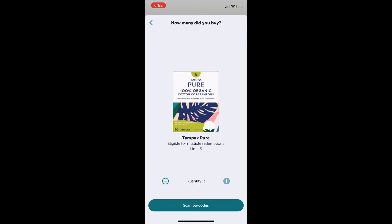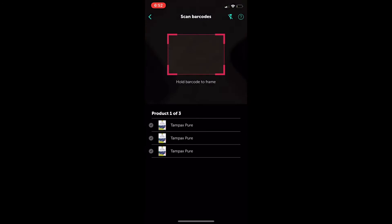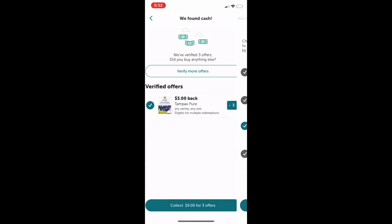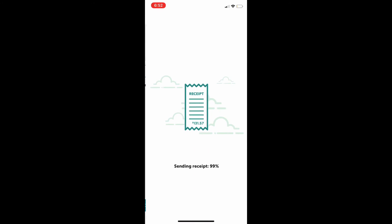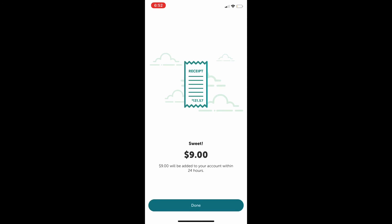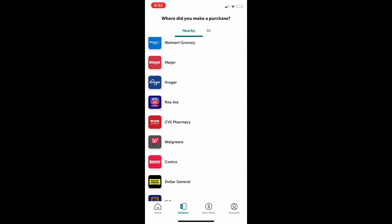It did end up adding my nine dollars. This is how you scan the barcodes — it tells you that it matches and you do that for all three products. Then it adds the nine dollars and it says 24 hours but normally it's pretty quick and goes straight into your bank account. If you're new to Ibotta my link is below in the description box and you will actually get a $20 bonus just for trying it out after you complete your first offer, so I highly recommend that.